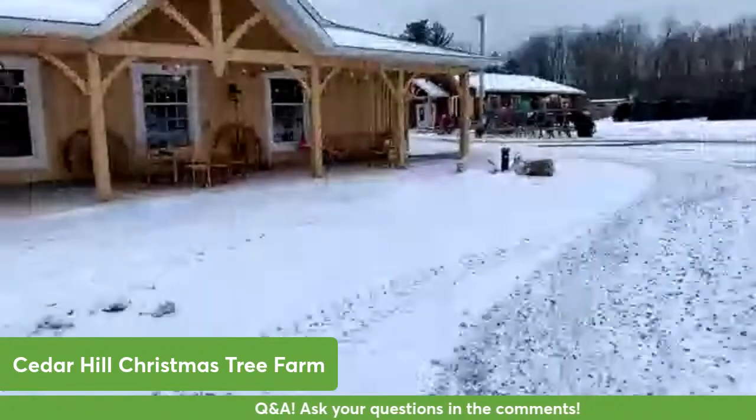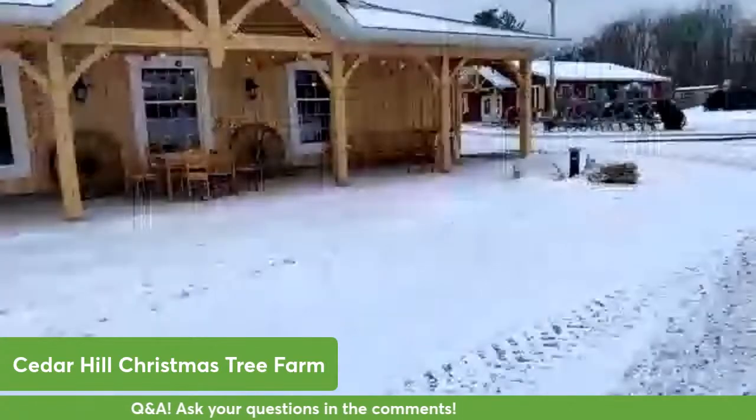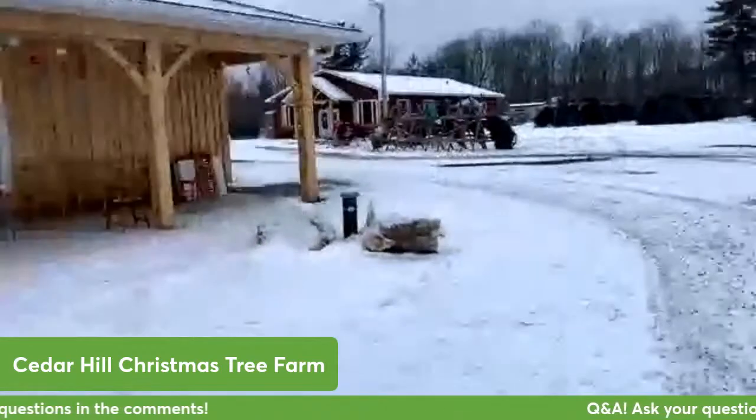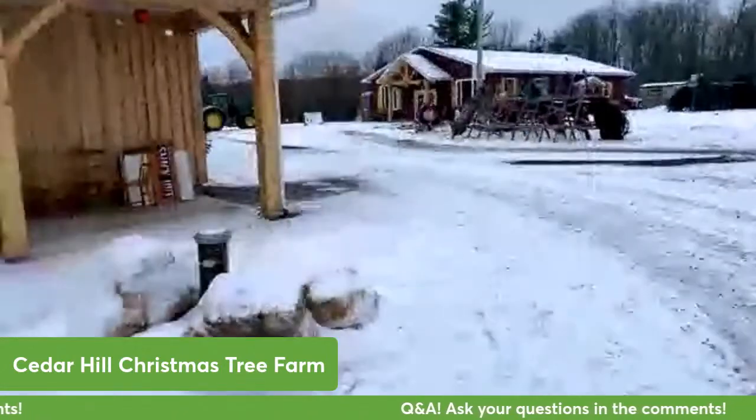Moving back over to here, we have our Christmas shop which is where we have a restaurant and our gift shop and lots of nice Christmas things to buy.